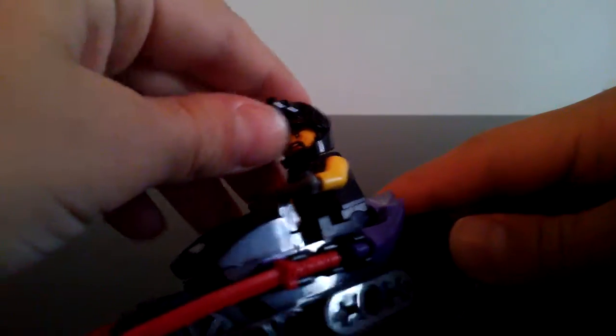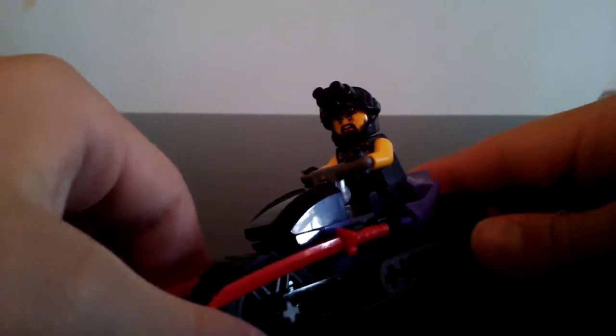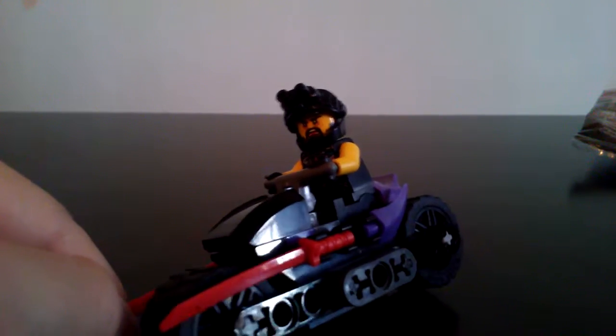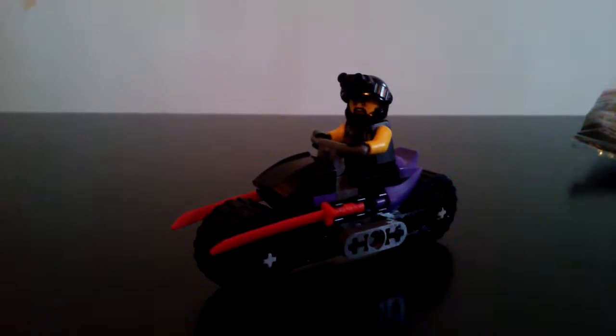You could have him riding calm, just having a good day, driving to go rob a bank or something since they are the bad guys. Then you can have him turned around to the angry expression for when the ninjas show up to stop him. Or when he's racing, you could have the visor down to make him seem cool — like it shows on the packaging, with him holding his sword up. Overall, I think that's about it for the build, so we'll go ahead and move on to the packaging.